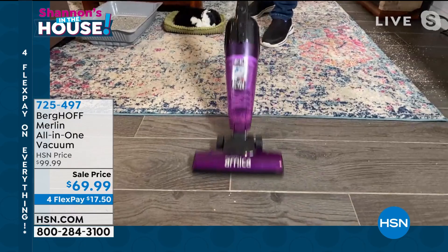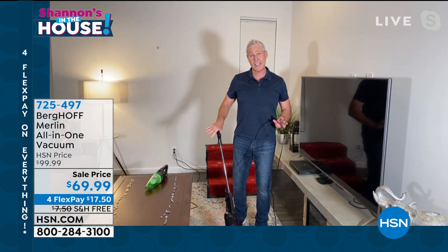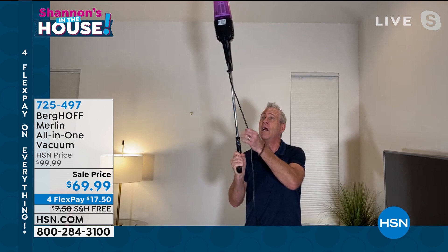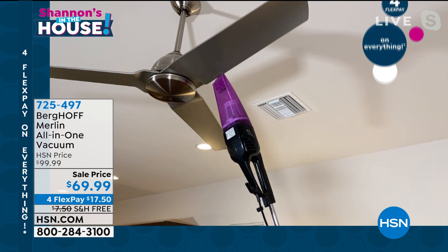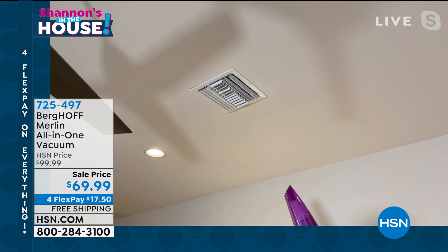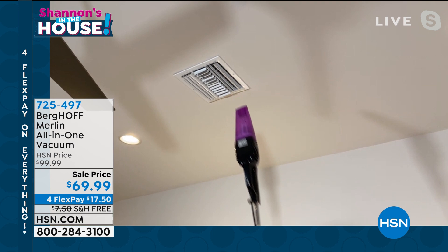Here's mode number two — the extended handheld. I put my foot here, give it a tug — now I can get cobwebs, ceiling fans, and AC or heating ducts. If you don't vacuum your ceiling fan, when you flip it on it becomes basically like a dust, dirt, and dander sprinkler — and that's why you're coughing and sneezing. With the extended handheld I can get right on the edge of that ceiling fan blade and pull all the dust, dirt, and dander right off. Same thing with the heating or AC duct.